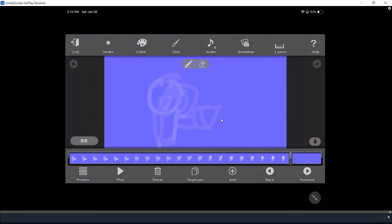I'm going to give you a couple tips on what you actually need to do. Basically, what you have to do is move the guy on each frame. There's a lot of stuff on here that you have to do, like stroke, color, tool, audio, backdrop, and layers. Another tip is try to do as many movements as you can, and set the frames on however many you want. And those are our movements for today's video. Make sure you all hit that like button and subscribe. I will see you all in the next video. Peace out, guys.